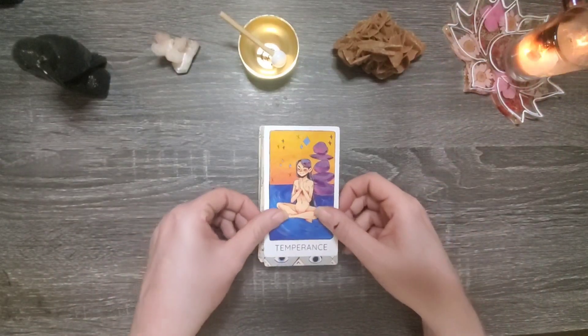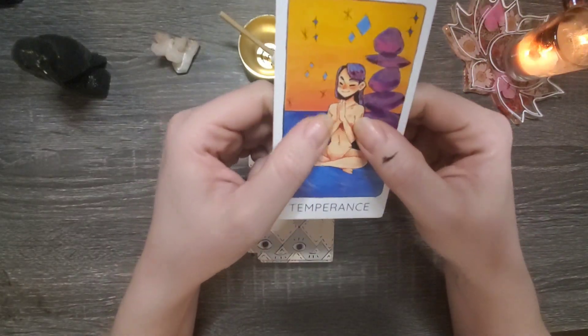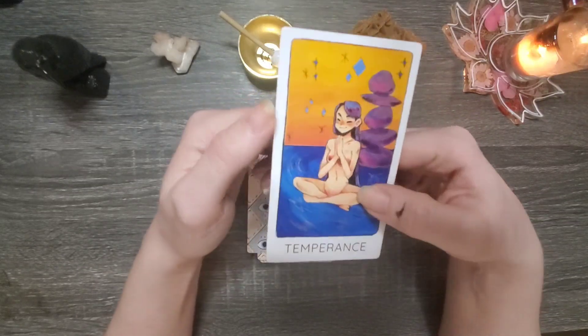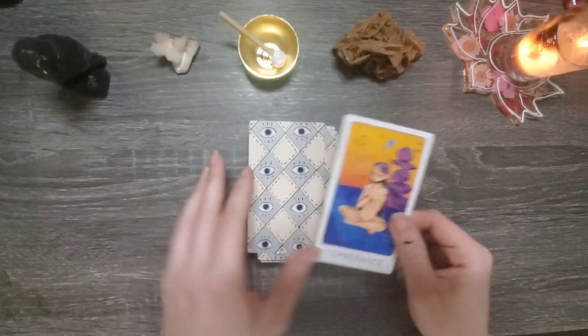Hello, group number two, you chose the version of Temperance where it is a solo figure meditating on what appears to be a body of water with some rocks stacked behind her.